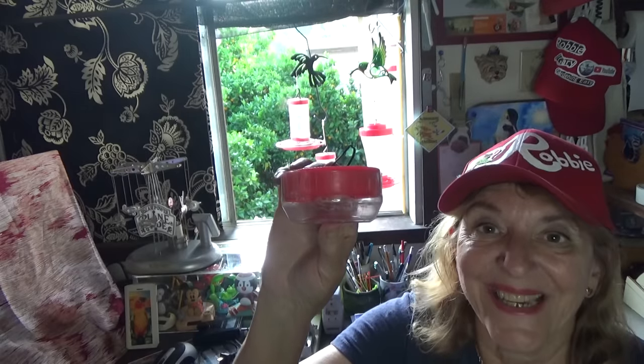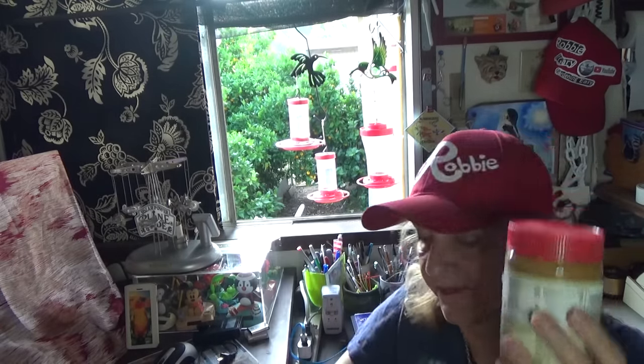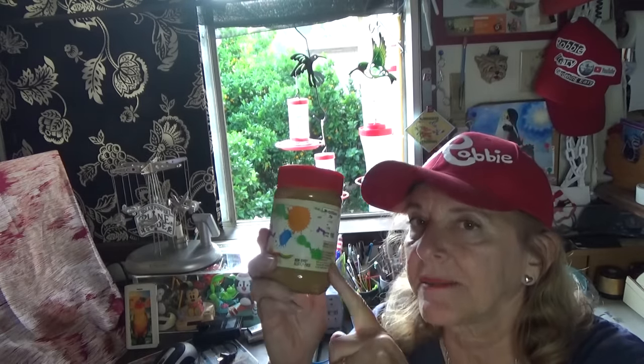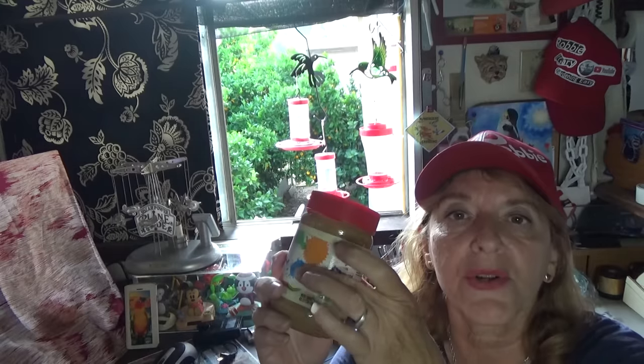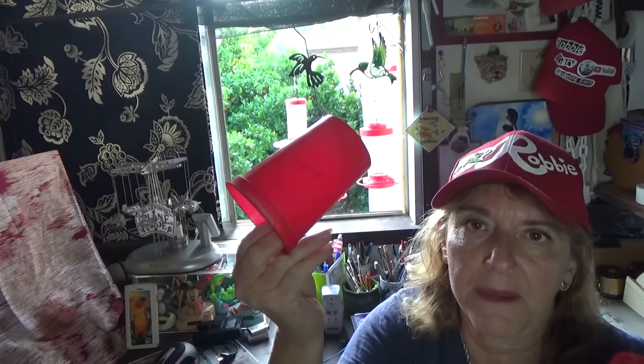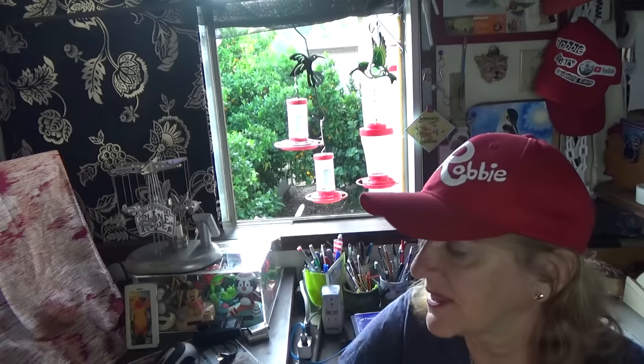It didn't cost you anything, only for the peanut butter that you were going to eat anyway. I have found that coconut oil and other foods come in the same type of jars, the same shape. The main thing you want is the lid should be the same size or smaller than the jar itself. And I've also seen soft plastic party cups at parties — you could cut one down to look similar to a lid and use it instead. So if you ever go to a party and see these cups, grab them, because you can make hummingbird feeders out of them.